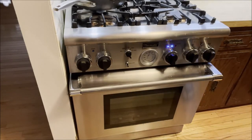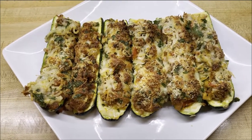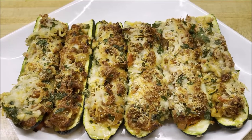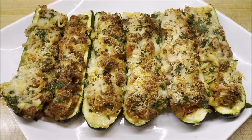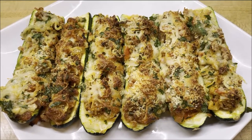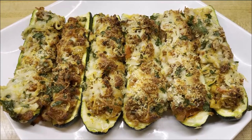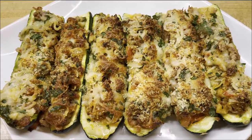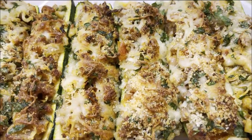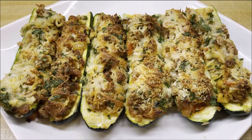There you have it, folks — a delicious stuffed Italian sausage zucchini boats, oozing with goodness and deliciousness with the spicy Italian sausage, cheese, onions, and tomatoes. It's going to taste fantastic. Be sure to check out this recipe on my YouTube channel GastroGuru, and do like, share, and subscribe. Press the bell icon so that every time I make a new recipe you get the notification. Thank you very much and bon appétit.